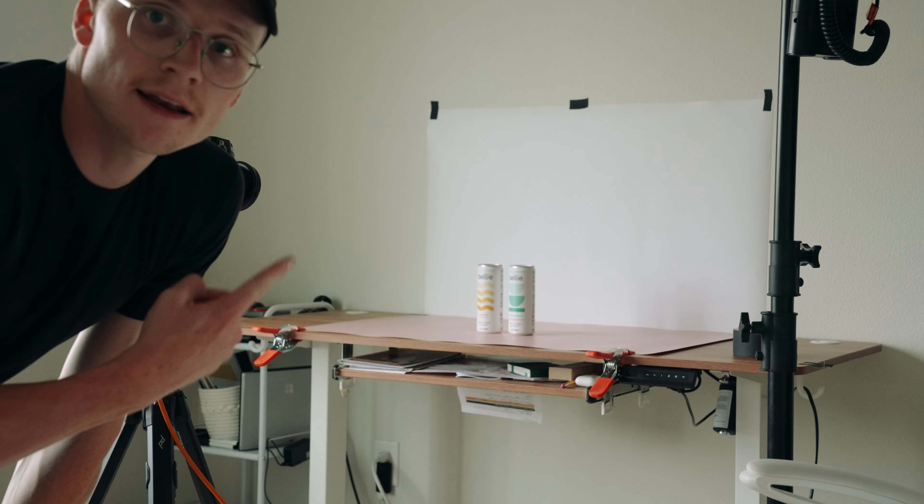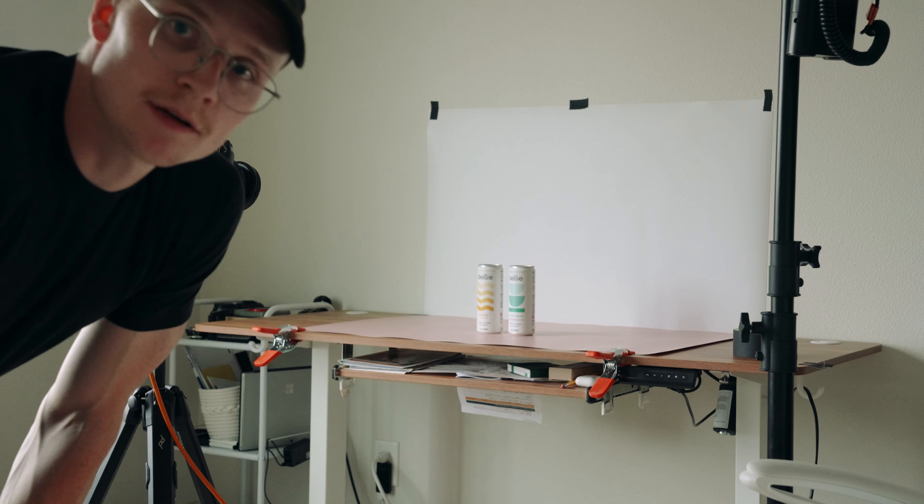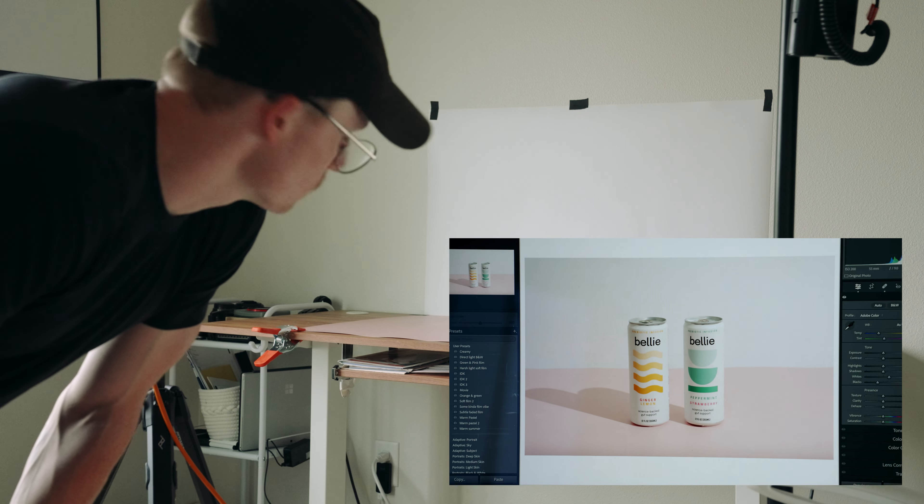Got stuff set up, got the tether working, things are looking amazing and we're going to start shooting. Start building out our set now that we got our light down and the tether set up. We're just going to build and keep shooting.